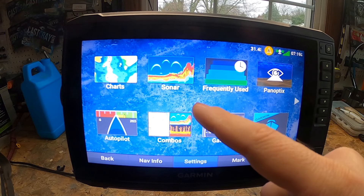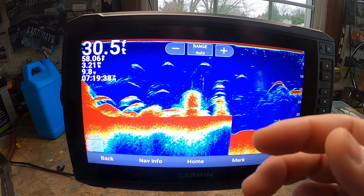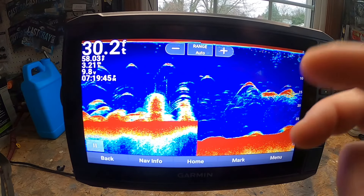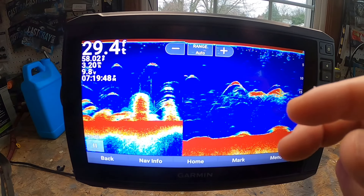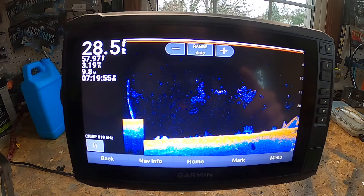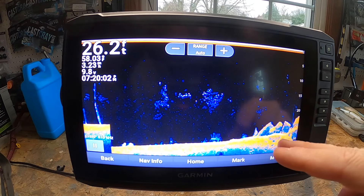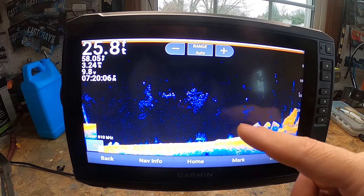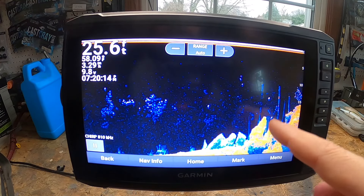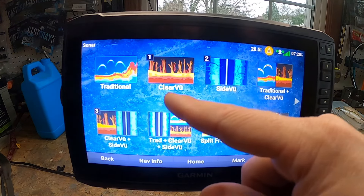Eighth — and this is the juice — is the sonar. Traditional sonar uses a powerful sound wave to ping objects in the water below, translating echoes into images of fish, structure, and bottom depths. But the main reason to buy this unit is Garmin ClearVü scanning sonar, which gives you near-photographic images of what's in the water below. Traditional sonar and ClearVü are combined into one transducer, giving you that exceptional image quality.